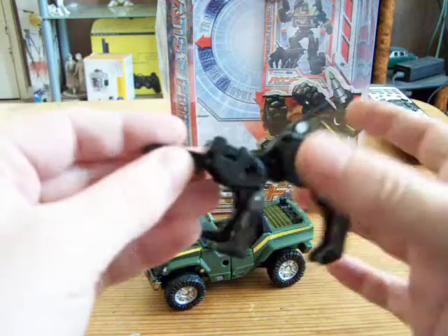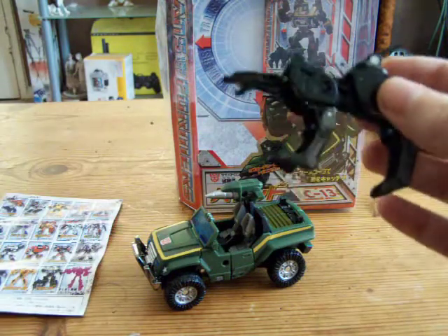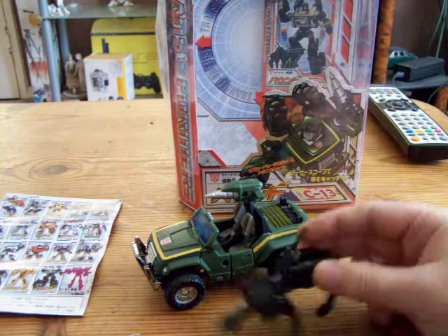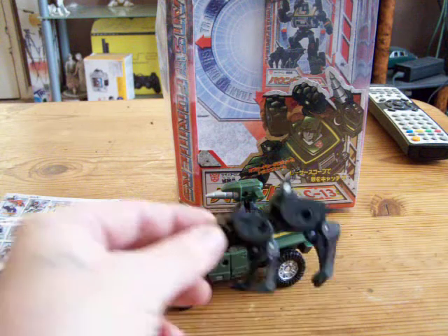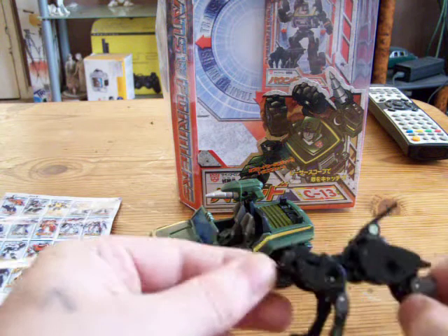I haven't got the extra pieces to put on the sides — they're at home. So there is Ravage. Next, Hound. Pretty cool. Like I said, completely black — not a single bit of different colour plastic on him.